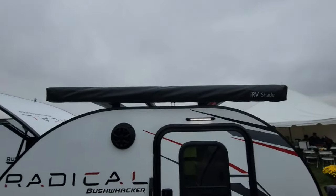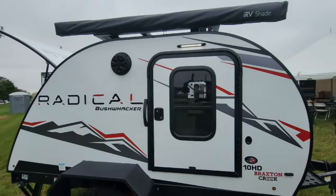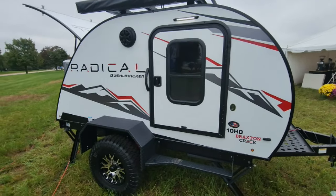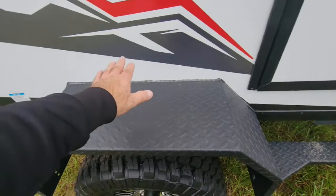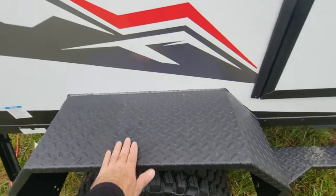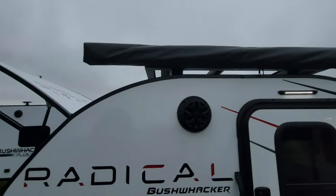There's a support rack up top as well as an awning. You're going to ask, how do I get up to get that gear? They've designed the step here not only to get in the unit, but you can actually stand on the wheel wells. They've been designed that way, so you can step up on the wheel well and getting to your gear is super easy.